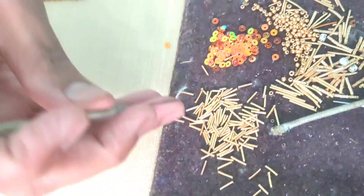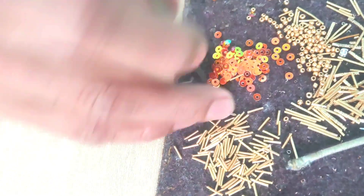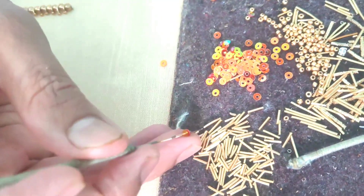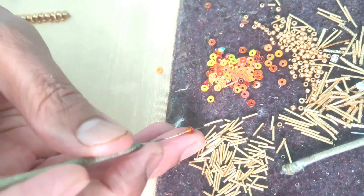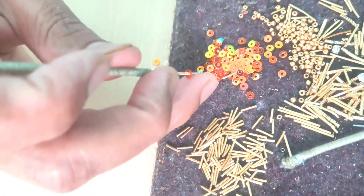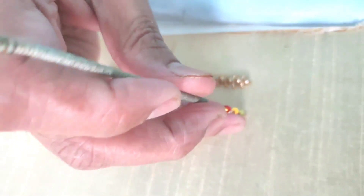Hello, welcome to Prisara. Today we are going to make a combination of zardosi and chumki work. We are going to cut the zardosi, fold the zardosi, and explain all the zardosi basics. Check the zardosi and chumki.